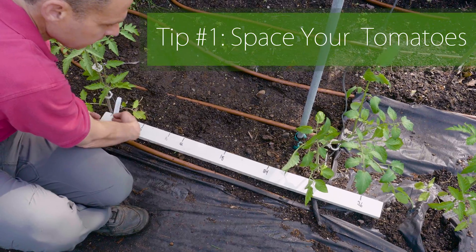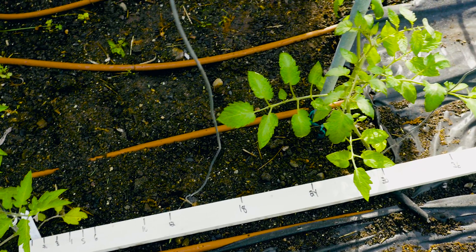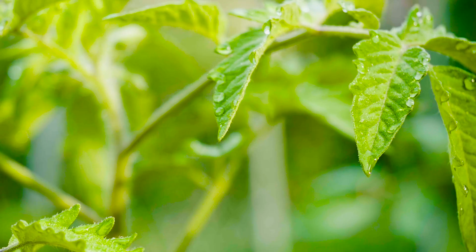Tip number one: space your tomatoes. The reason we space our tomatoes anywhere from two to as much as four feet apart is because it limits disease and also helps the tomatoes have the proper amount of nutrients and water.